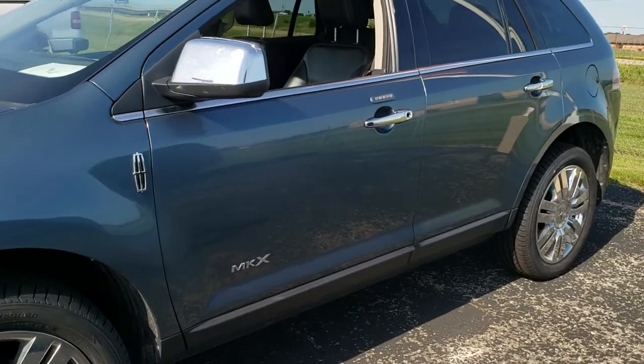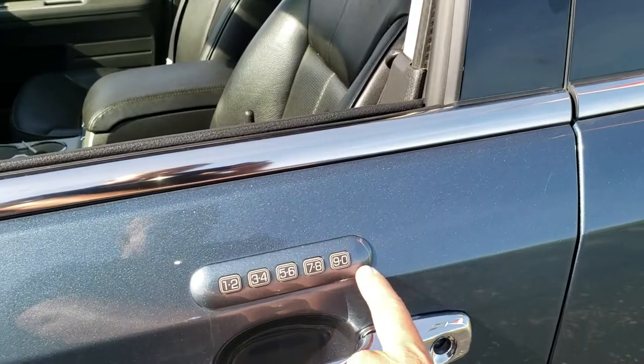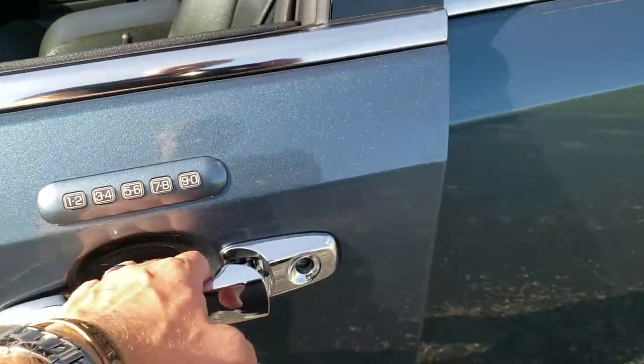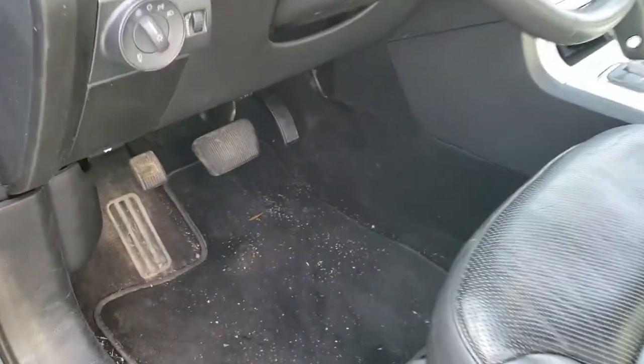You can do this at home. The door code is going to be for this pad right here to get into the vehicle, and the only thing you need is a flashlight.